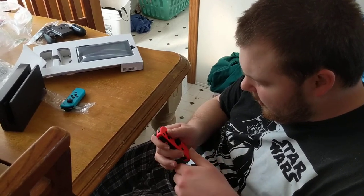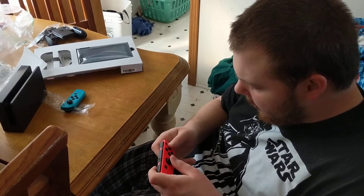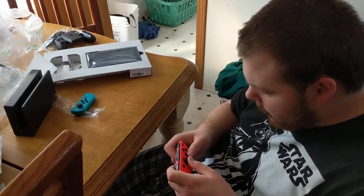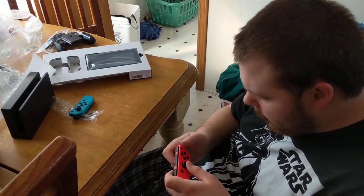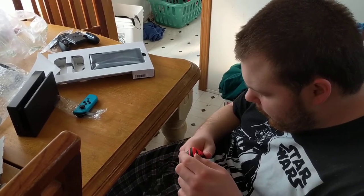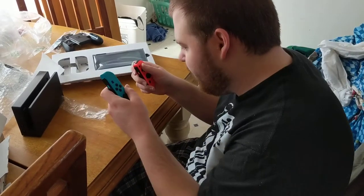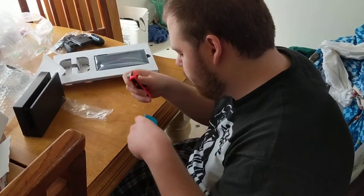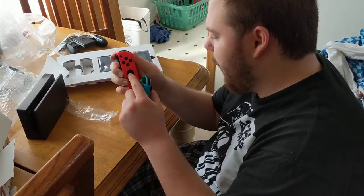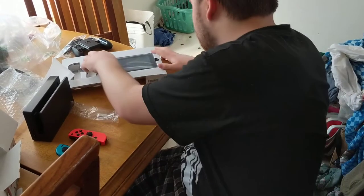Oh, you hold it like this. I thought you were supposed to hold it like that. Why is this not designed to be held like a classic system? Oh — it's because they lock in like this, all the way with the blue one. An easy way to remember is right is on bottom, left is on top. So there's those — that's why the logo looks like that.